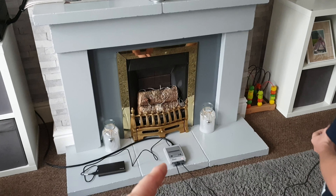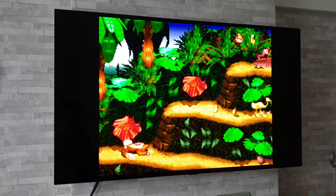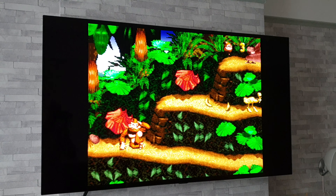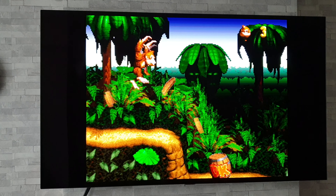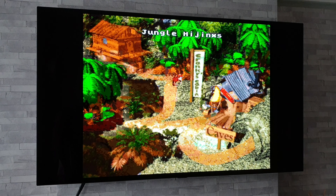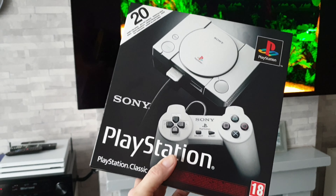These consoles are so cheap to pick up. I think I paid about 25 quid for the Nintendo one, and I think it was only 20 for the PlayStation. So both for under 50 quid — can't go wrong for retro gaming. Let's crack on with the next one which is the PlayStation Classic. Let's fire this up and see what delights this one has to offer.